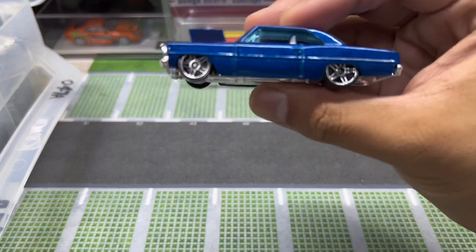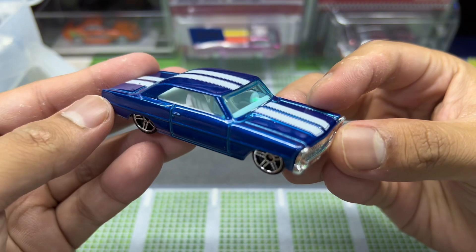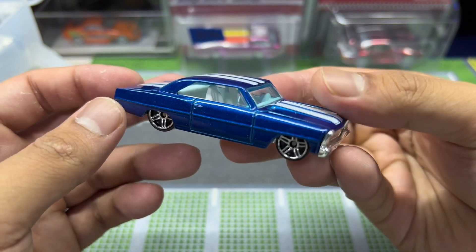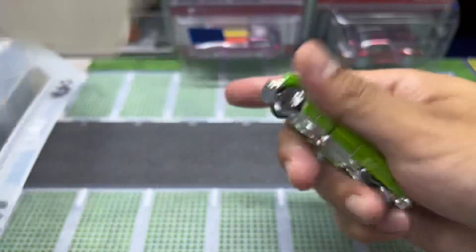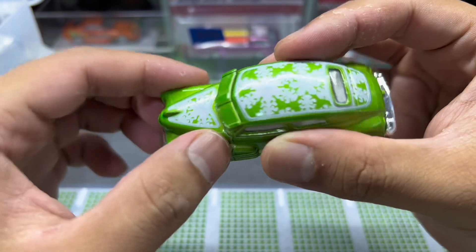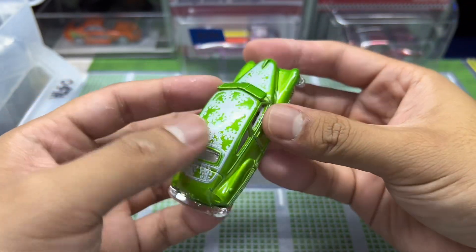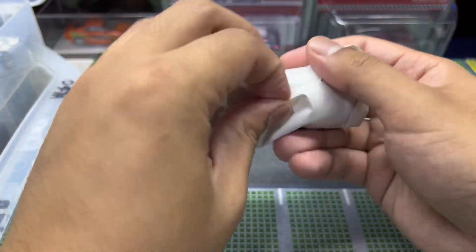These are the '66 Nova — looks pretty clean. If this had white Real Riders it would look really dope. Next is a Chevy Fleetline with this goofy-looking livery — interesting. Seems like the seller arranged all the winter-themed cars together right here.